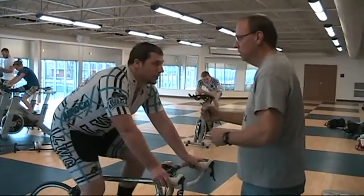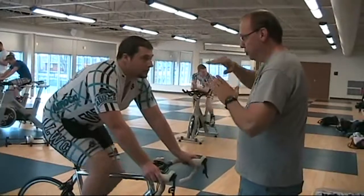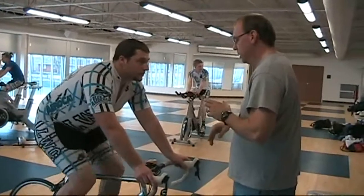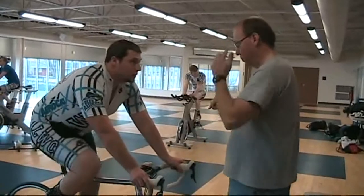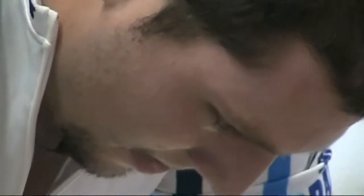Today we're working with some of our sprint-oriented athletes — our gravity athletes — and we're working on their explosive power. Today we're doing some testing. We have them hooked up to a power meter on a trainer. The gravity athletes in our program need to have a good gate start and a really explosive sprint, so we're asking them to get on and give us a five-second explosion on the trainer.